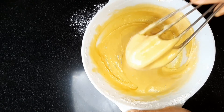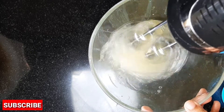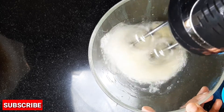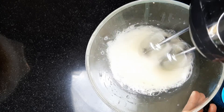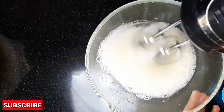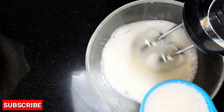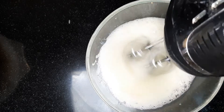I will put in the baking powder. Then add a cup of water.